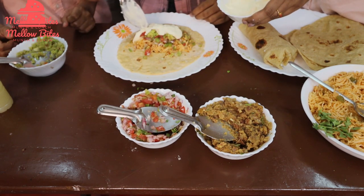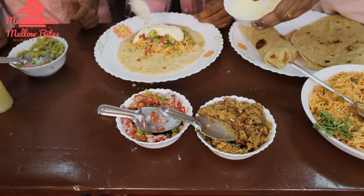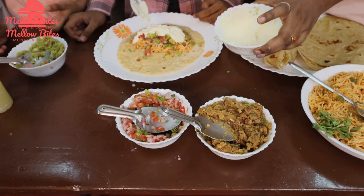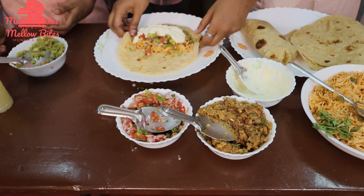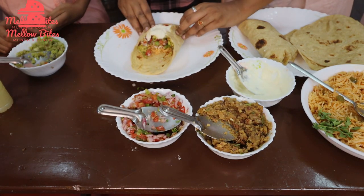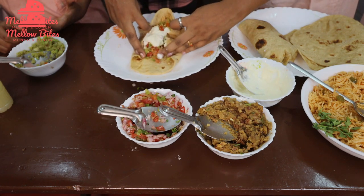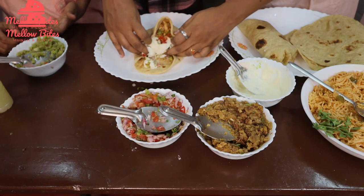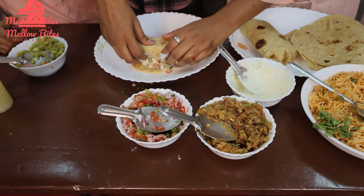Now fold the burrito carefully — fold it in like this, hold it tight, and push it firmly so nothing comes out. We got a little messy, but that's okay. We've got our delicious burritos ready, and just one is so filling that your dinner or lunch is done!